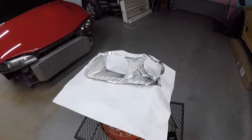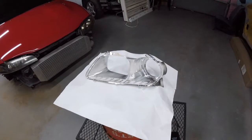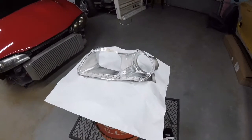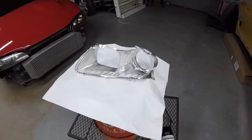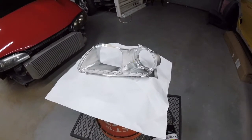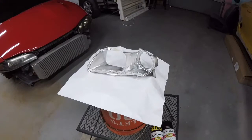I didn't show it on camera but this piece has been wiped down with alcohol and given time to dry. You definitely want to do that to remove all the dust from the previous sanding stage — it may not look like there's any on there, but there definitely is. If you don't wipe it off it's gonna show up in your coats of paint.